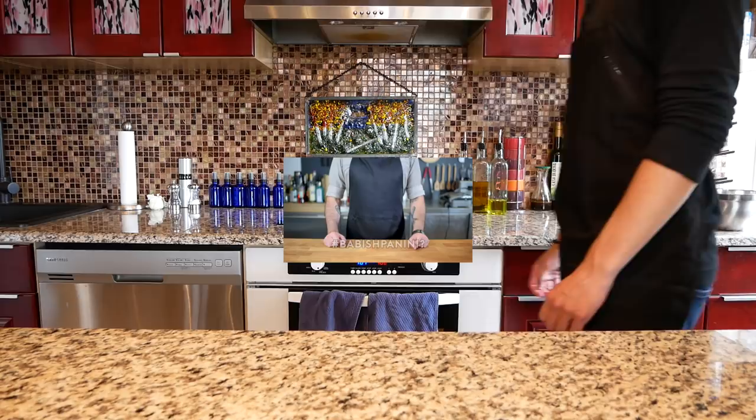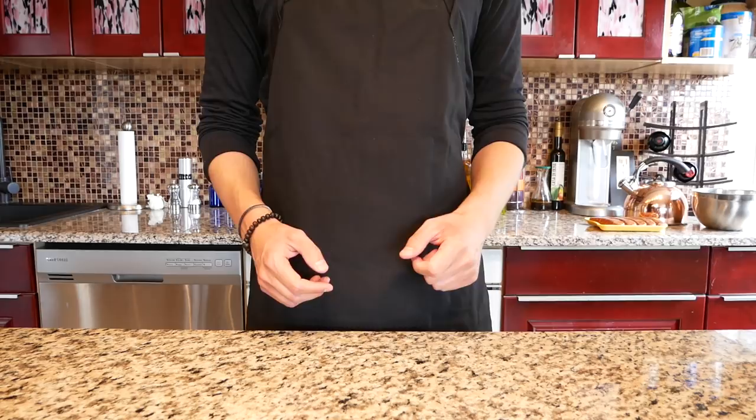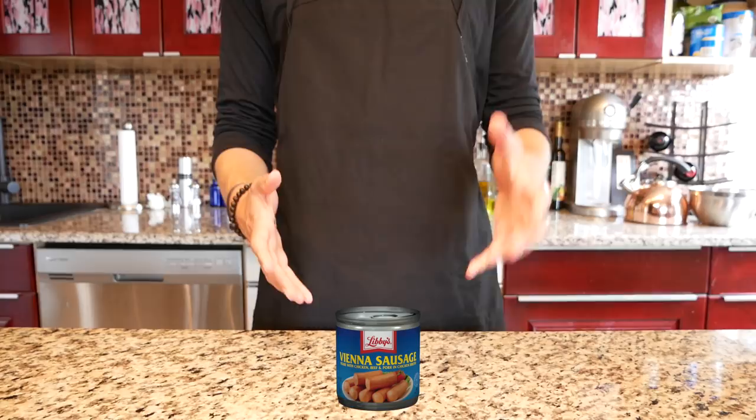Now let's crack a Cadbury egg over the whole thing and try to make a halfway palatable version of this sandwich. Hey what's up guys and welcome back to another episode of Binging with J-Mac. Today we're participating in Babish's challenge of trying to make this Vienna sausage Cadbury egg Dorito Reese's Peanut Butter Cup Panini edible.